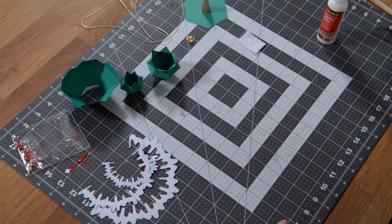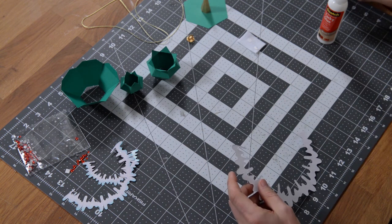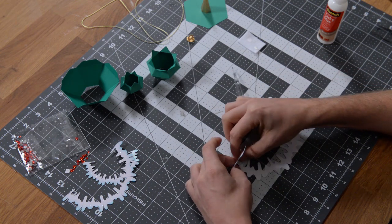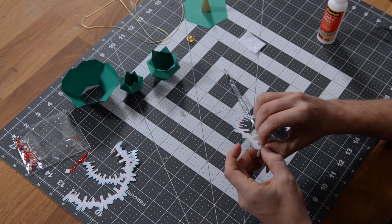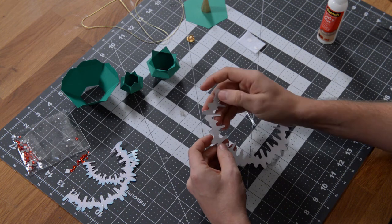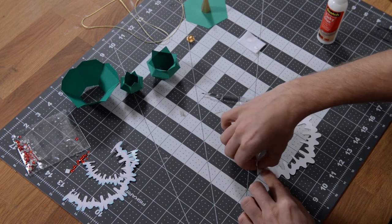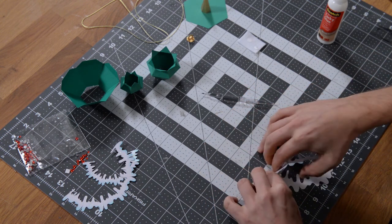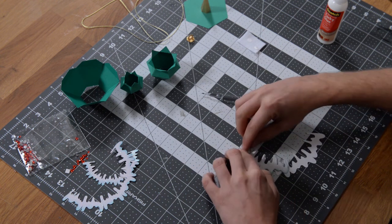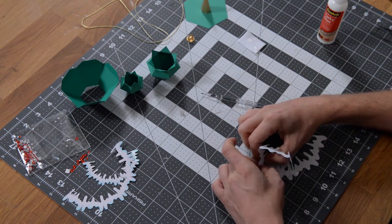At this point everything is pretty much pre-assembled. To give that part a little extra time to dry, we can go ahead and start pre-folding some of these embellishments. If you have a little bone folder, it may be a good idea to use it here. There's not a lot of surface area at the score lines, so be careful when folding at the score marks — make sure you're folding accurately right on the line.